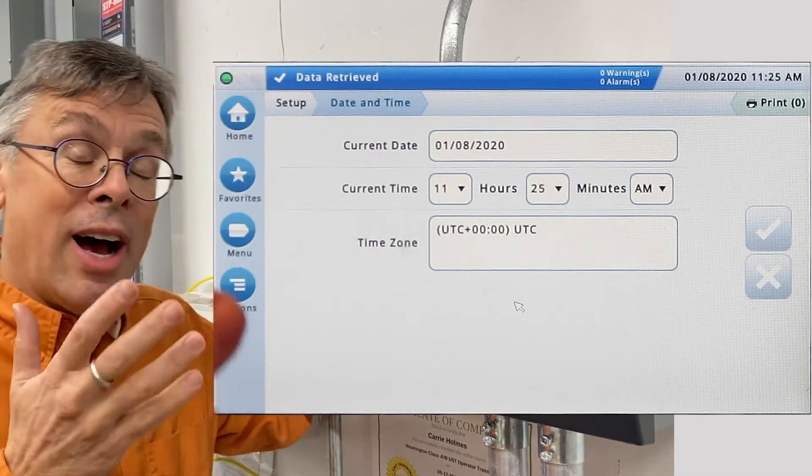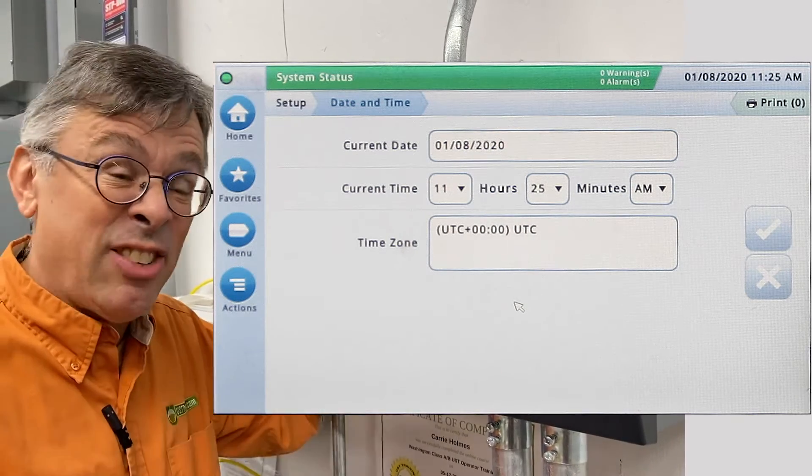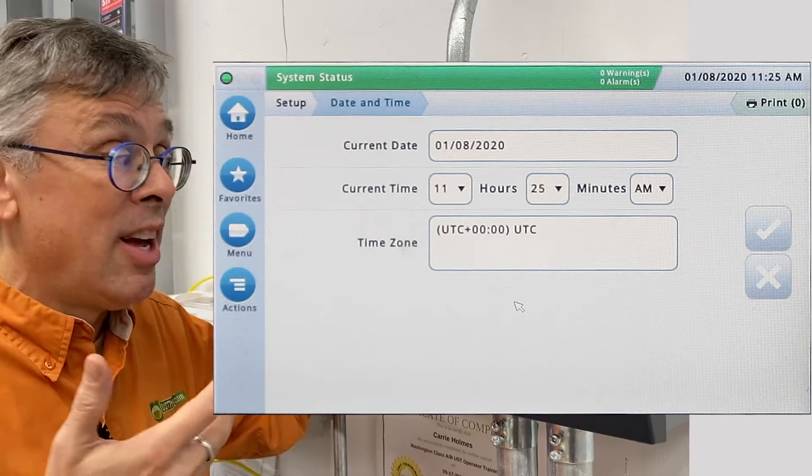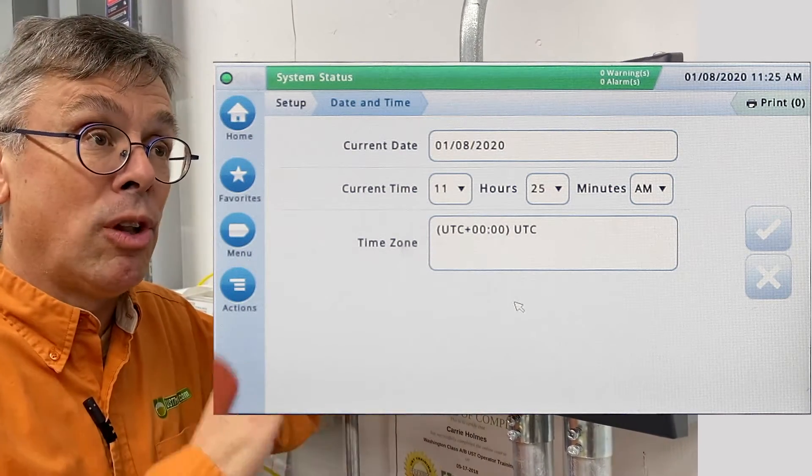So now I'm in this field, I've actually been able to get in, and if I wanted to, I can go ahead and change the time and date, I could change the tanks, I could change all these settings around. That's actually not a very cool thing to do, and so at this point I should have been given a password lockout request.